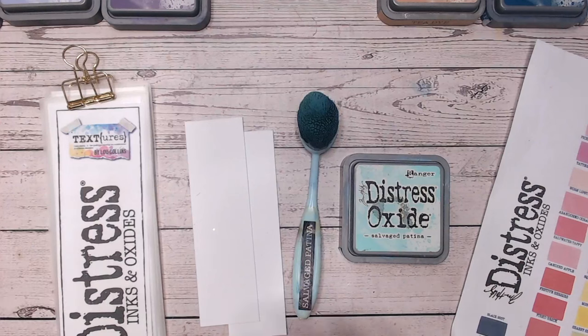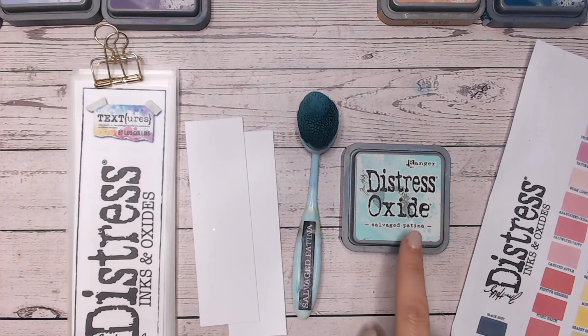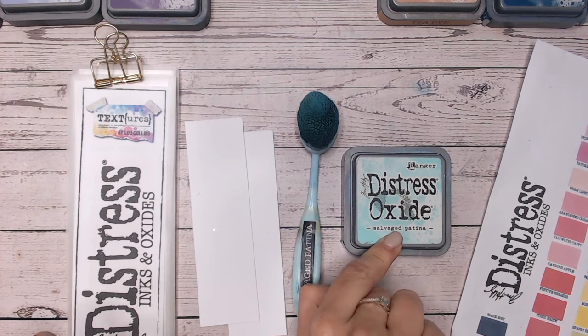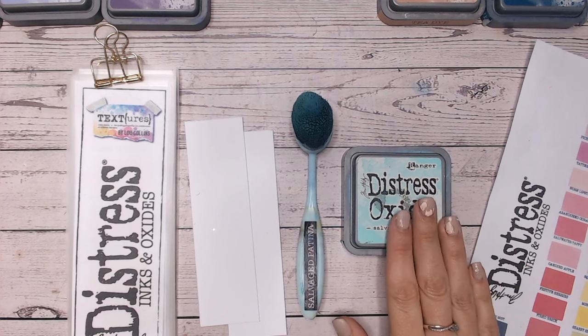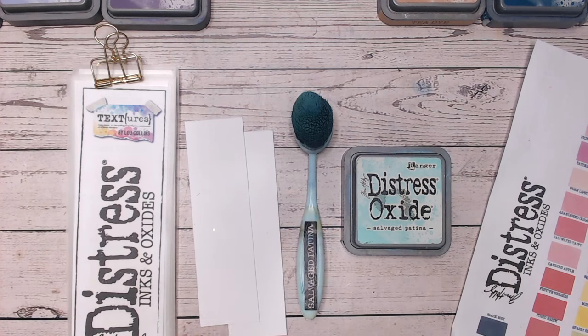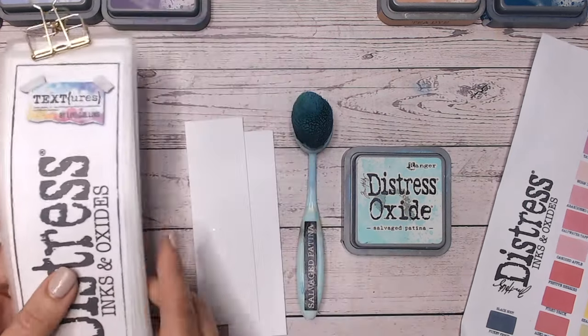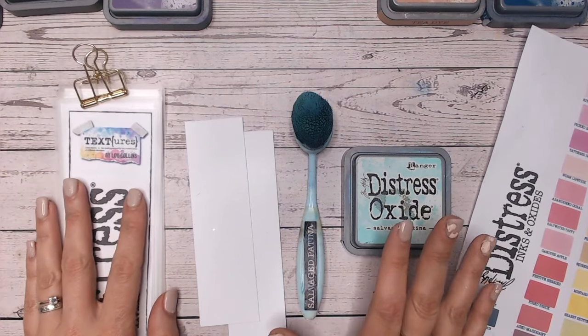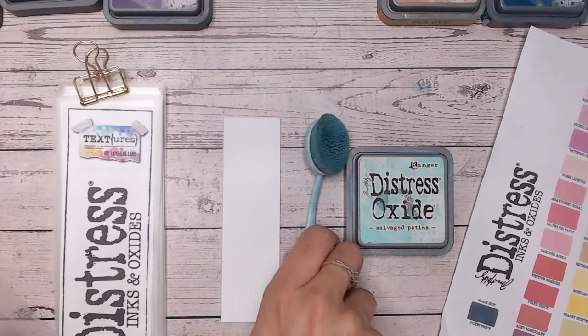Hi everyone, it's Lou Collins, thank you for joining me. Today in our Distress Ink and Oxide colour combination series we're going to be looking at salvaged patina. We are working through all of the colours alphabetically - we're up to the S's so we are a good two-thirds through now. I can't wait to get this completed so I've got an entire library for you to reference. We're going to swatch this onto white cardstock, compare it to other blue-greens in the range, and do two colour combinations - one with two additional colours and one with three. So let's get started.